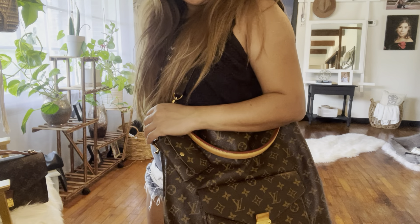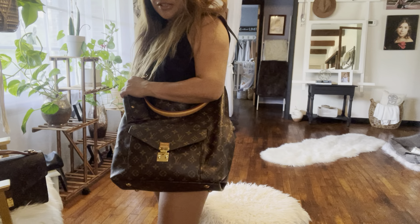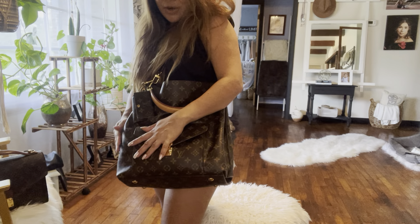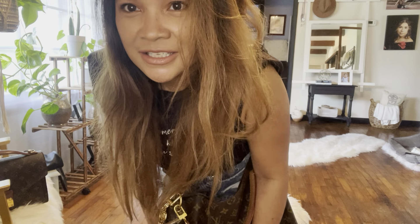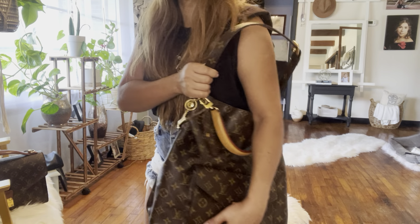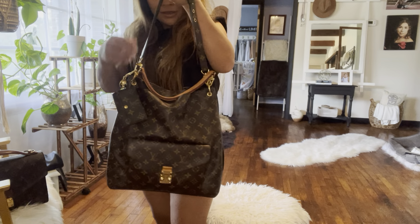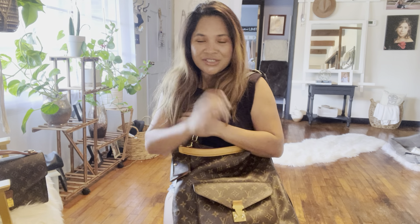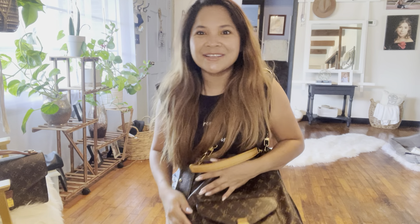Give me a thumbs up and comment if you have one — share your thoughts about this bag. This is just one of my favorite classic bags. You know, everybody wants this bag. Thank you so much guys for watching. I have more reviews to make about Louis Vuitton bags. I hope you're having a wonderful day watching this video. Take care, bye bye!